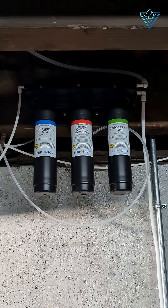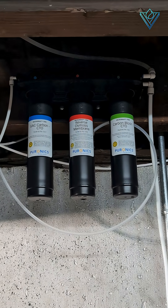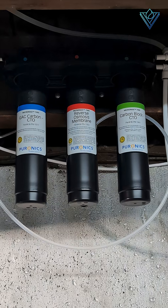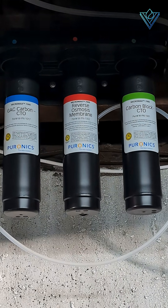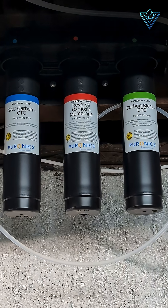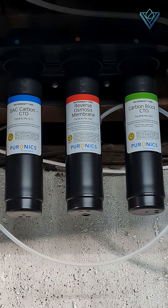Today we are going to show you how to replace a Puronyx Micromax 7000 Reverse Osmosis Filter. In this video, you see a custom install of the system. However, RO systems are usually installed under your kitchen sink. It is possible, depending on the install, to save the space under your sink and install the system in a different location.